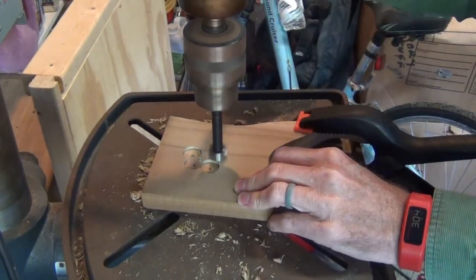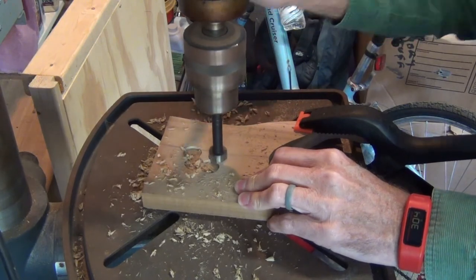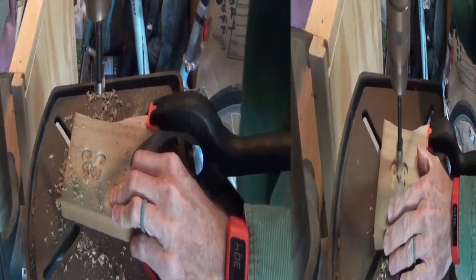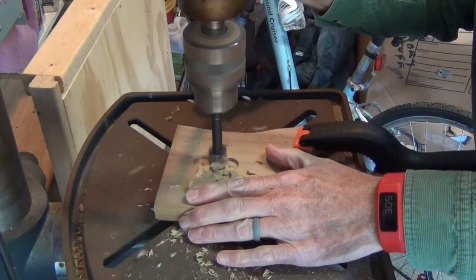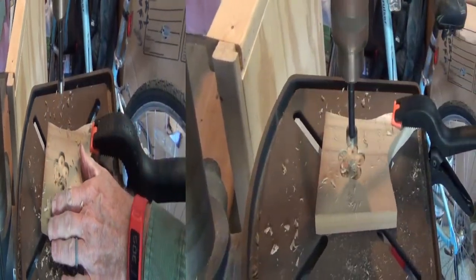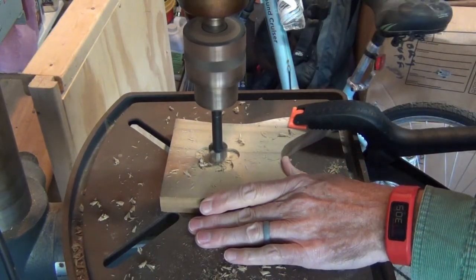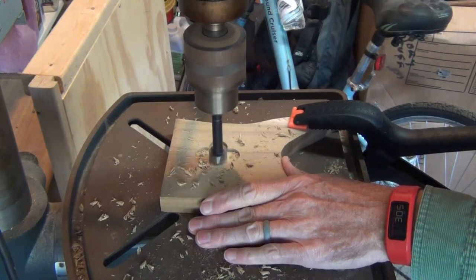The template found on my website has three different sizes for the flowers. The one I am showing is for three quarter inch, but there is one for one inch holes and another one for one and a quarter inch holes. The final hole removes the excess material from the middle of the flower.